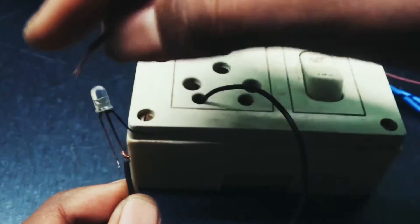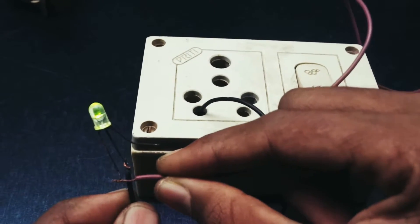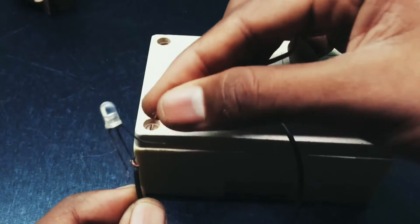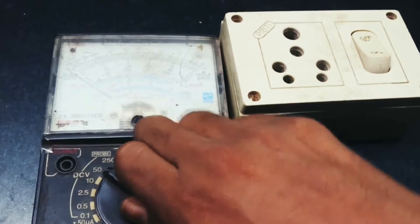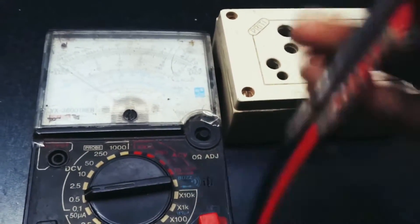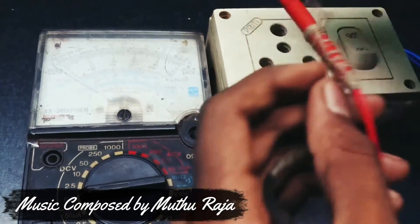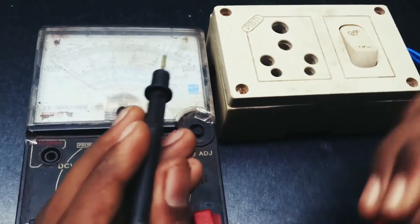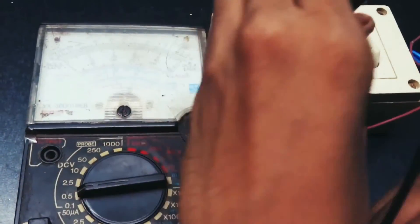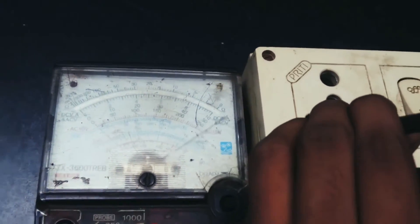It's also working well with the 5 volt LED. Now let's check how much current and voltage it can generate using the multimeter. I think it can produce over 12 volt digits.